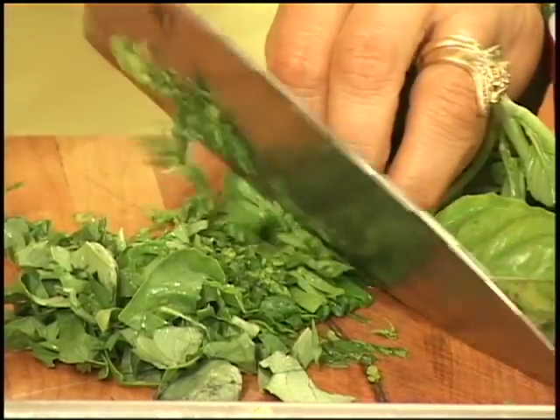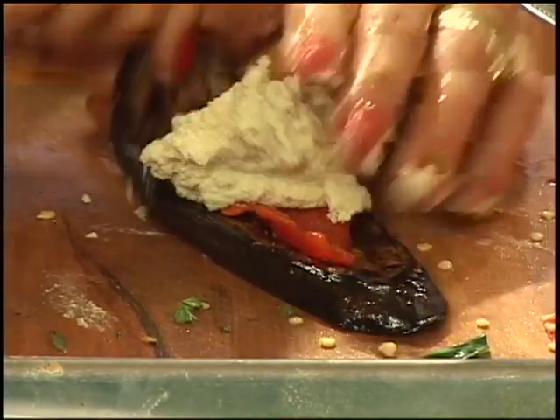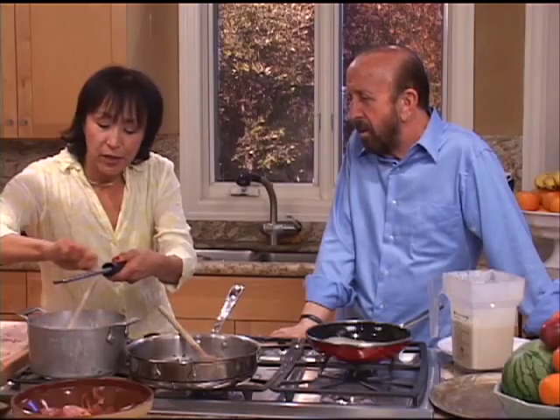I'm making ricotta out of almonds. It's so light and fluffy and creamy. Freshly grated nutmeg in there.